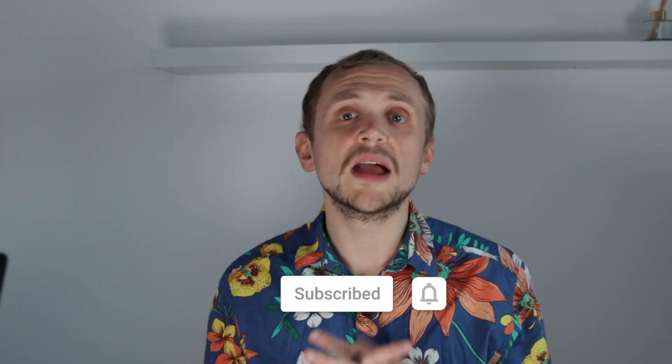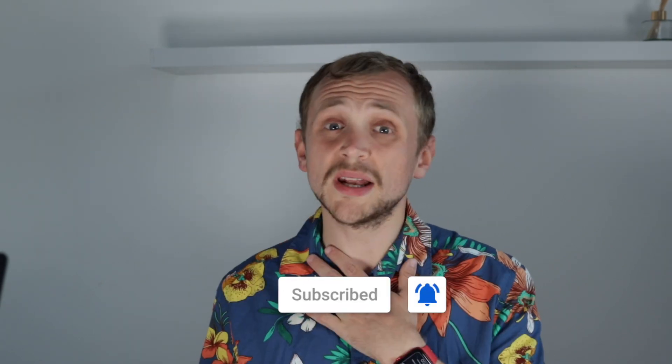Anyway guys, why don't you tell me what you thought of the B9 in the comment section down below, and while you're down there get subscribed — it means the absolute world to me. My name is Robert, this has been Clue, and I will catch you in the next one. Adios!